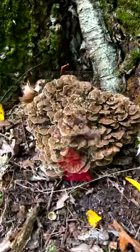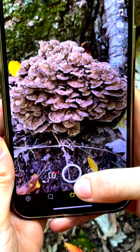Hen of the woods — one of my all-time favorite mushrooms to forage for many different reasons. In my humble opinion, one of the greatest things to make jerky out of is hen of the woods. Let's get to making it.